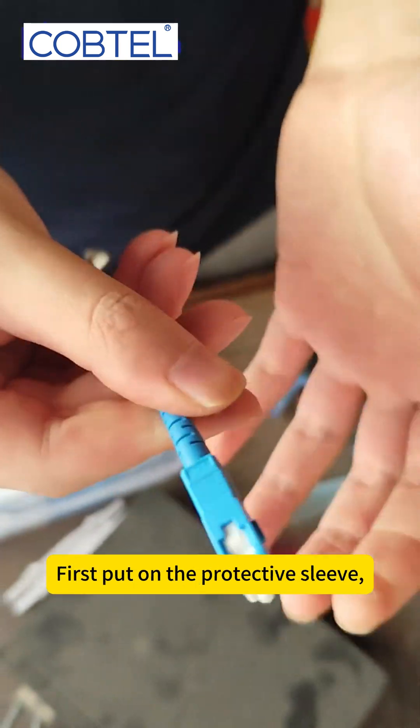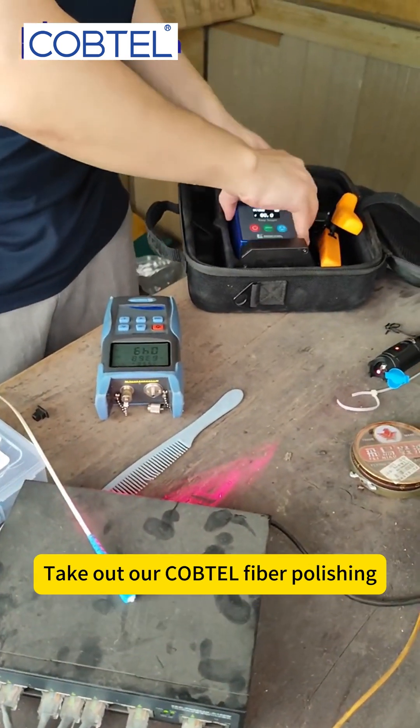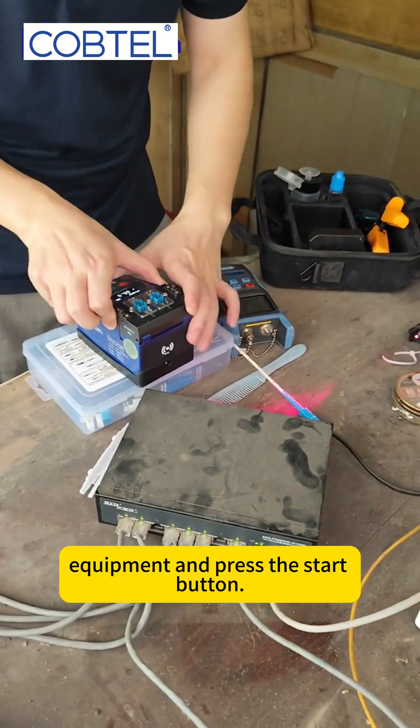We've identified the problem here. We will carry out a repair. Now, let's go ahead and make a new fiber connector. First, put on the protective sleeve. We have now completed the new fiber connector.